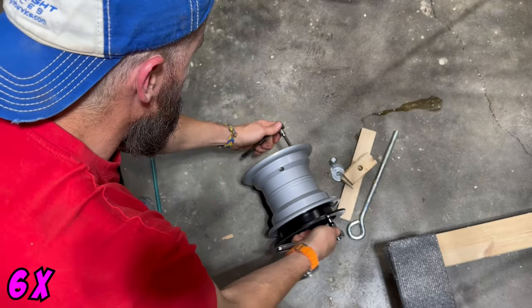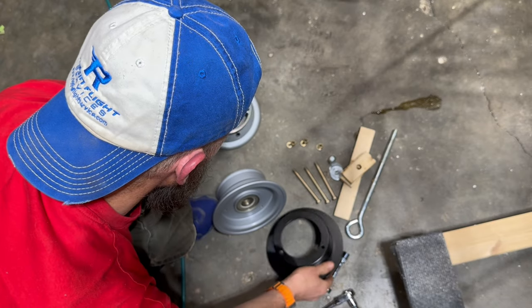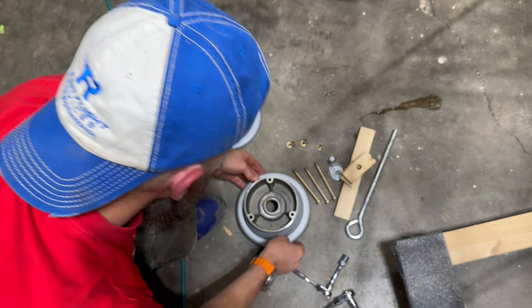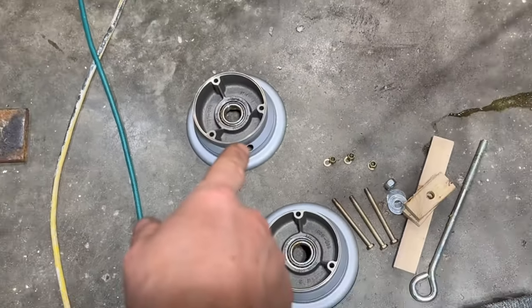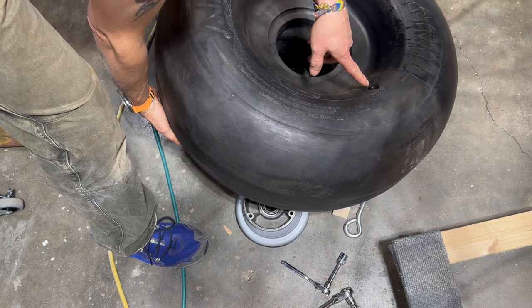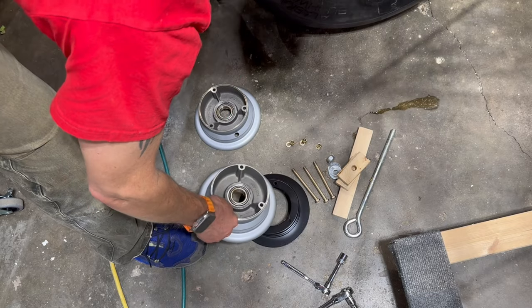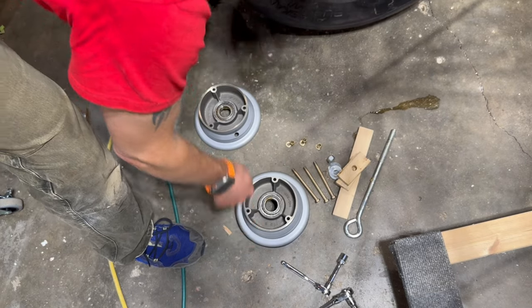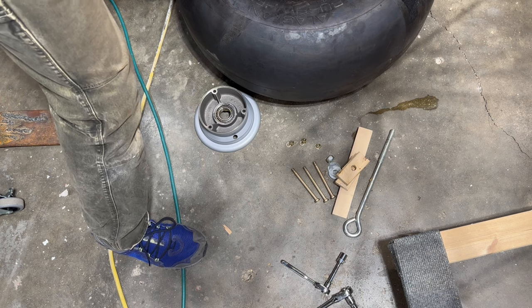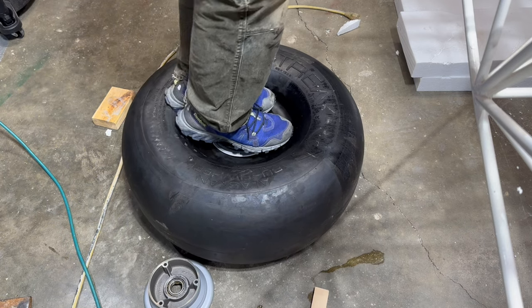There's a hole for the valve stem, but the valve stem is actually built into the tire itself, so it'll be on the outside. The brake disc — the black piece — goes on the inside. I'm going to drop the axle in and push it through until I can feel it seat. If you can't push it through, stand on it a little bit to get it to seat.